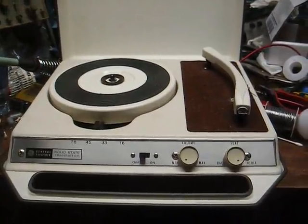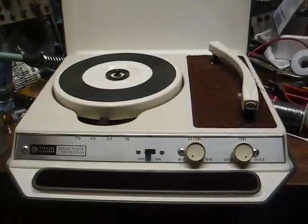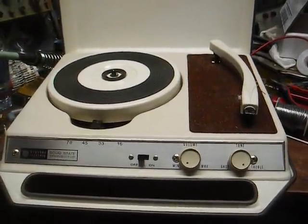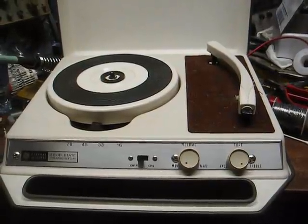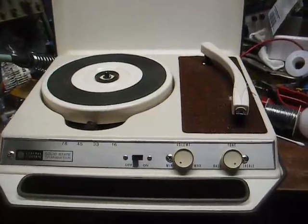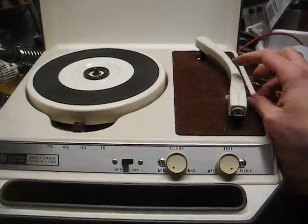It's in nice shape — whoever had it took care of it. I've cleaned and lubricated the mechanism and overhauled the amplifier. There was a bunch of out-of-tolerance resistors and of course the electrolytic capacitors needed to go. And everything's working, but we have a dead cartridge.